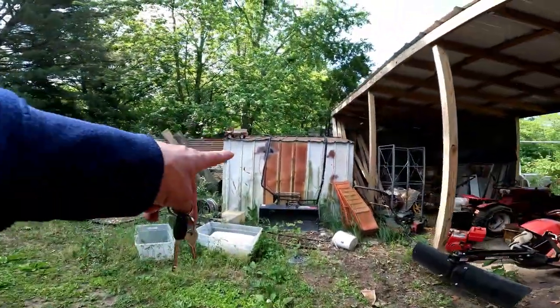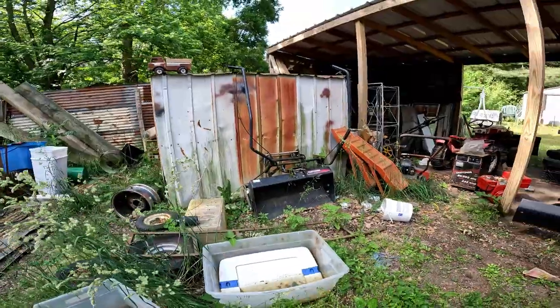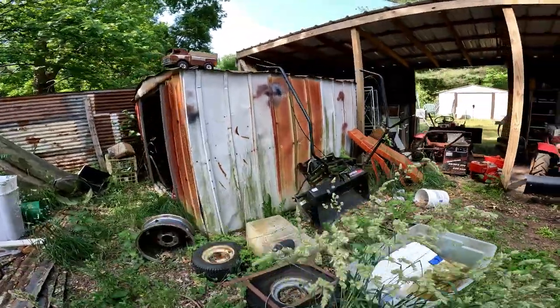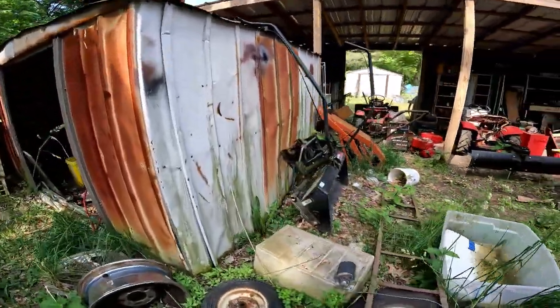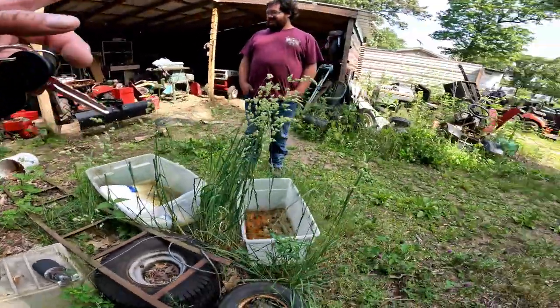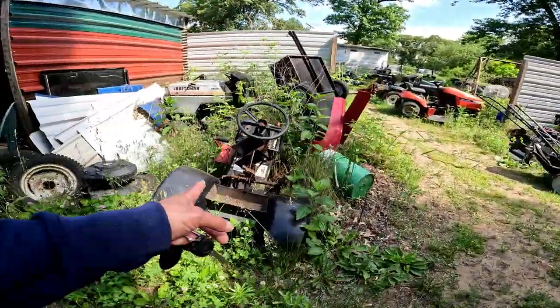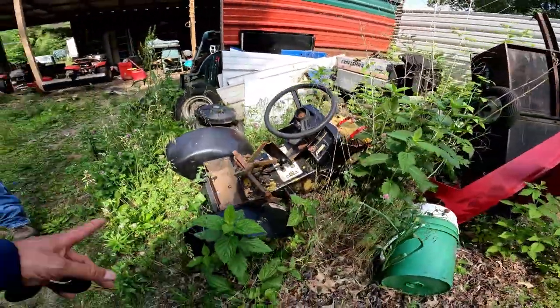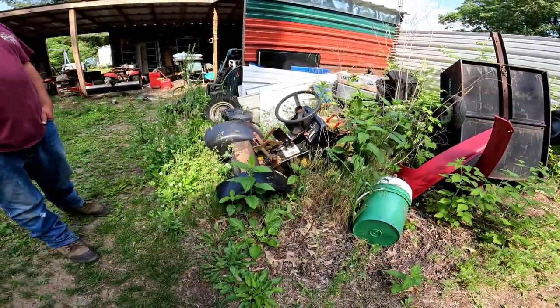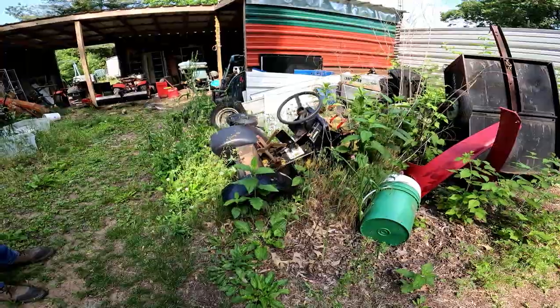Look at this — the Craftsman bucket, a Johnny Bucket. If you've never stumbled upon one of these — look at this — somebody would actually want this just to start their project. That's going to be torn down for a restoration of another machine.